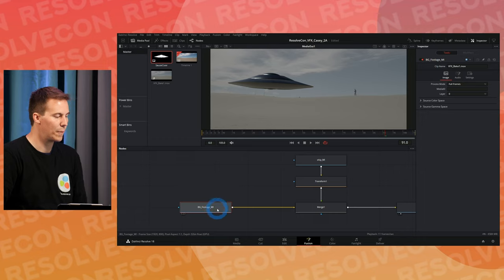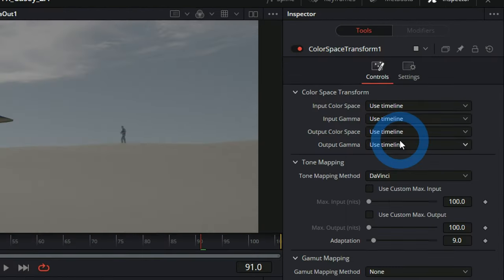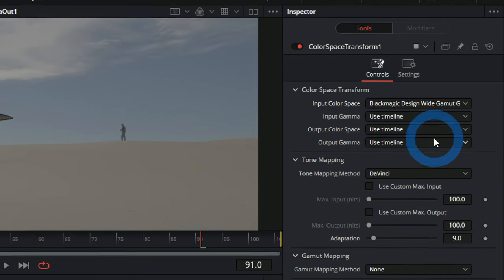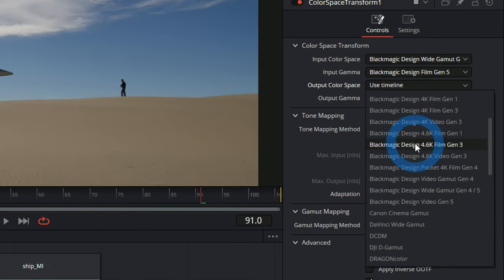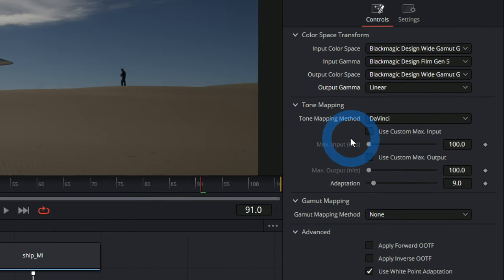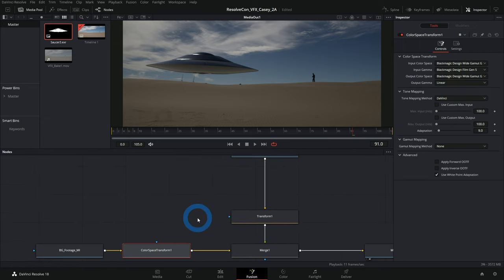In linear space, if a light is twice as bright as another, the actual values are twice as bright — that's how physics works. Cameras shooting in log don't necessarily represent that. We need to bring everything into 'reality mode' — linear space — so we can composite properly. For the background footage, we'll add a Color Space Transform: input Blackmagic Wide Gamut Gen 4/5, input gamma Film Gen 5, output Blackmagic Wide Gamut Gen 4/5, output gamma Linear.